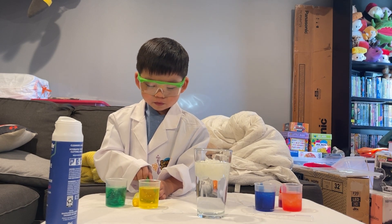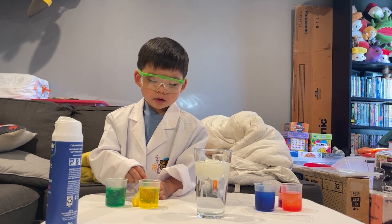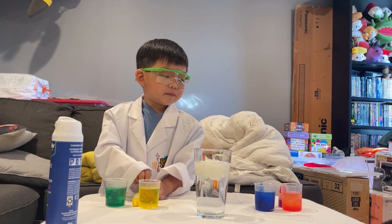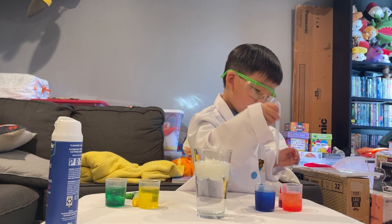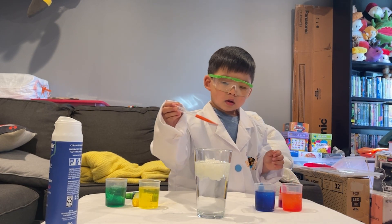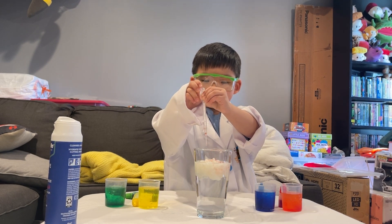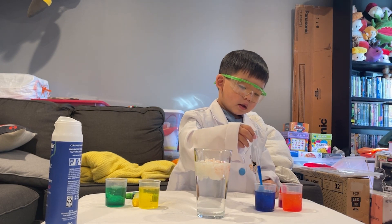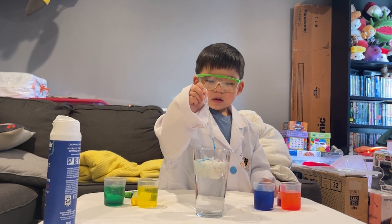So now that you have four different colors of water, you're going to take your little dropper. We're going to start with the red — squeeze some into your dropper, like we did before. Yeah, in your dropper. Good amount. And then you're going to squeeze it on top of the shaving cream. All right, squeeze a few more. And we're going to zoom in just a little bit here.